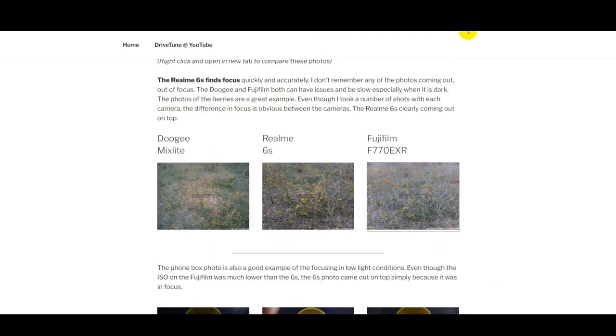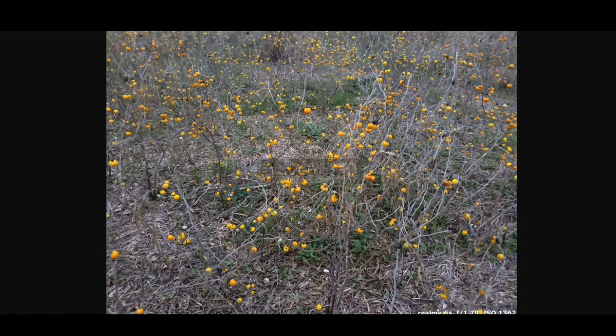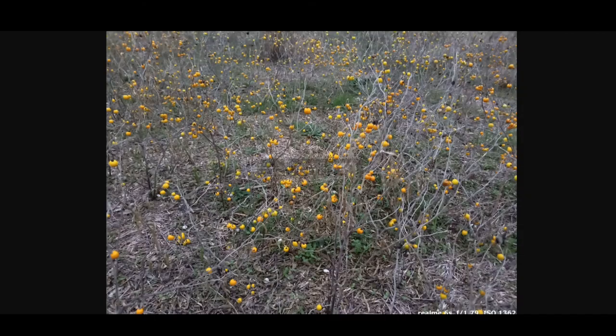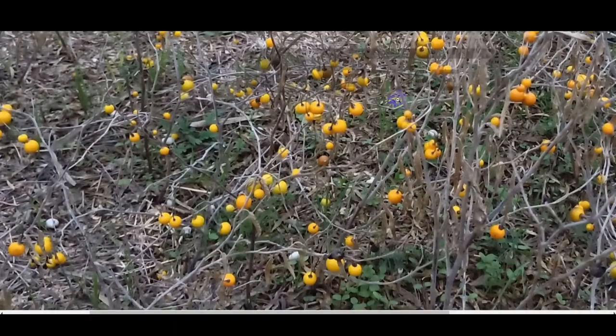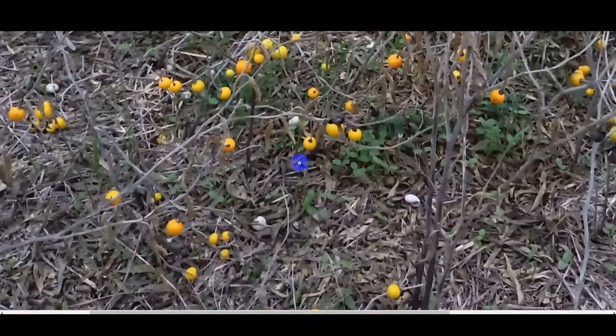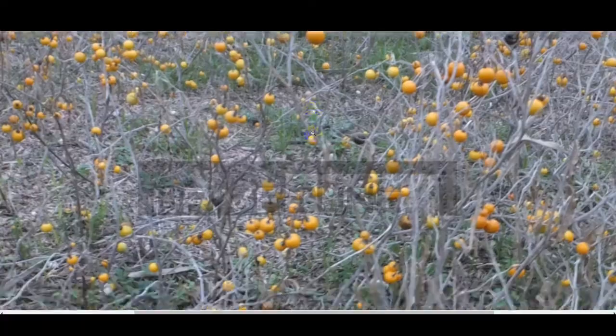This was very low light when this photo was taken. You can see the Mix Light really struggles — it's generally not very sharp, a bit blurry. The ISO doesn't help at 1350. The Realme uses ISO 1362, which is very close, but you can tell it's much better focused, much sharper — a completely different experience, a much better camera. Comparing that to the Fujifilm, it makes the most out of the light at ISO 800, but I'd say the Realme beats the Fujifilm.